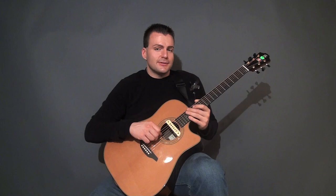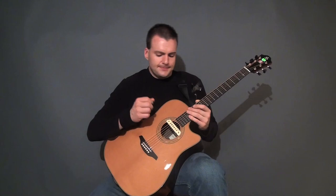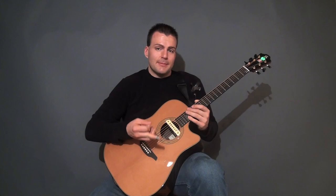Now we're going to do Acoustometallus Plectris, a couple parts from this song. It's an open C tuning: C, G, C, G, C, E. For this song, I have a flat pick and one finger pick on my middle finger.